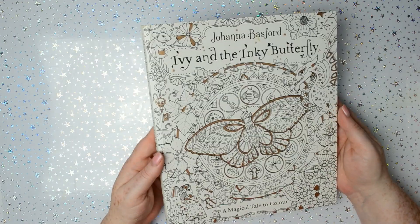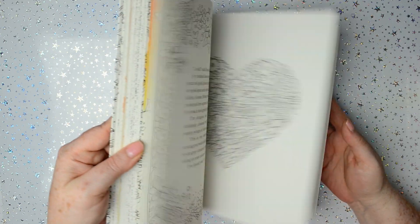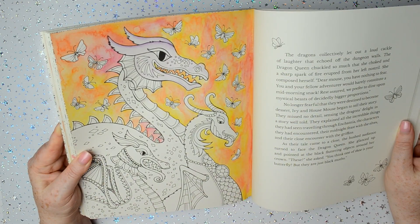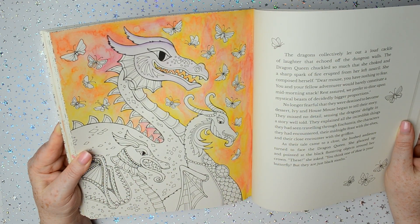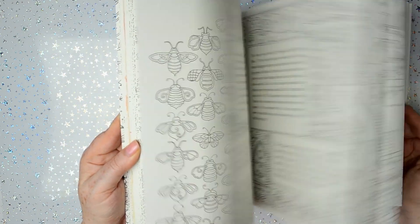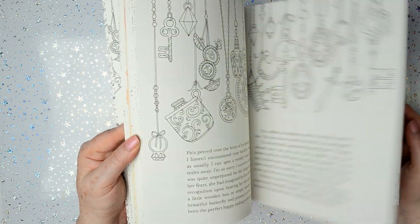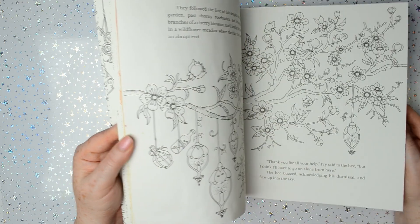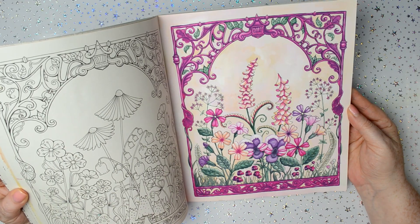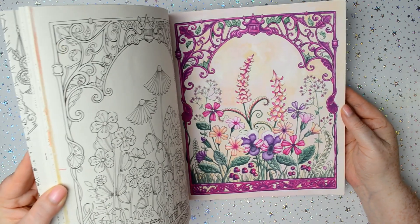The first book is Ivy and the Inky Butterfly by Johanna Basford. I've started this one — I think I used watercolour pencils for it but I've got a long way to get it finished. Then my more recent one I made a video on — in fact I made a video on probably just about all of my colourings. So that was my latest one, and I did that with gouache paints. If you look on my videos page you'll see it if you'd like to watch that video.